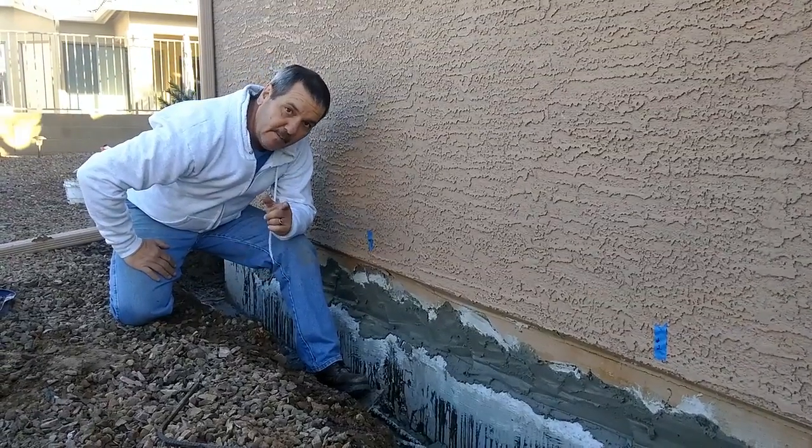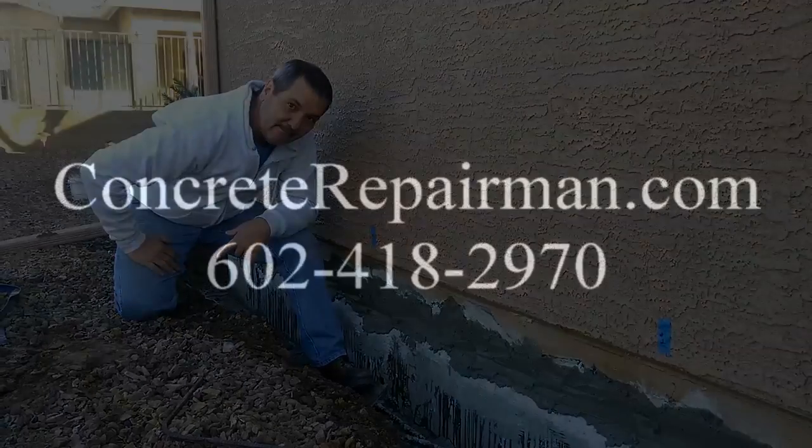For more information, go to ConcreteExperiment.com.